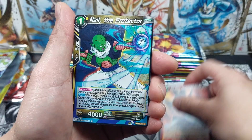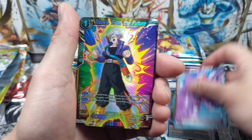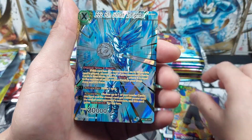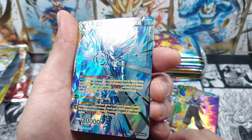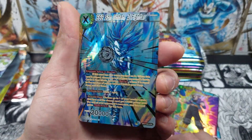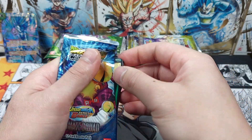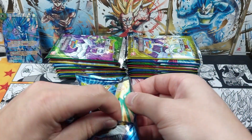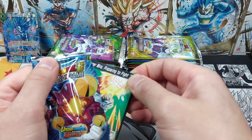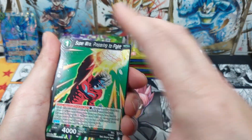Did you guys know why there's 'Super' twice inside the title of the name? Because Mr. Akira Toriyama himself — starting off with an SPR, Son Gohan in the 2nd pack! Not a bad SPR to start us off. So as I was saying, Mr. Akira Toriyama himself forgot that Dragon Ball is actually called Dragon Ball Super now, so he told them it's called Super Hero and therefore we ended up with Dragon Ball Super Super Hero.